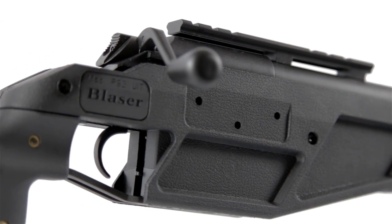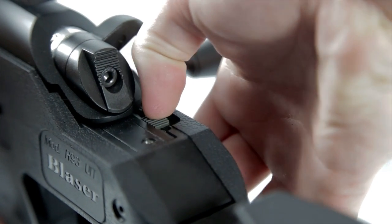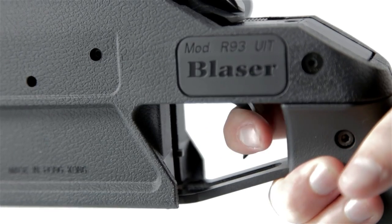The final thing to mention on the externals is the safety, which can be found just behind the bolt lever. Pull it back to set it on safe, push it forward to let the trigger fire again.